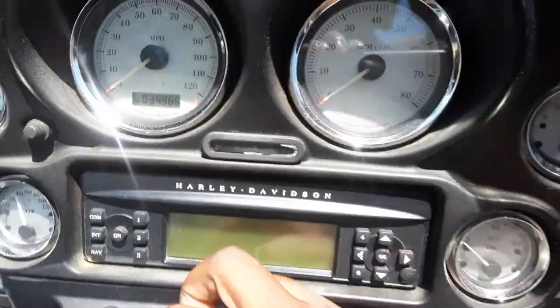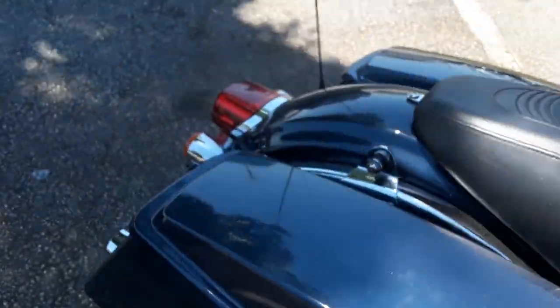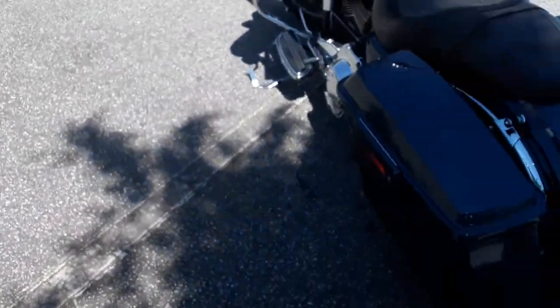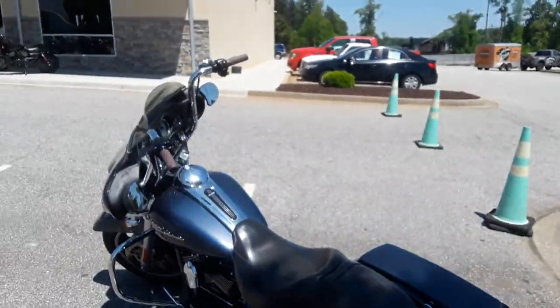It's got 34 on the mount, quick disconnect hardware in the back. Got some good old hard bags on this thing. It looks good, sounds good.